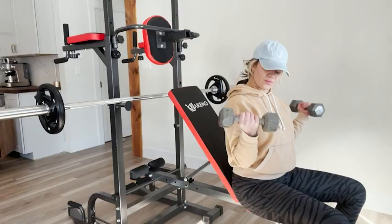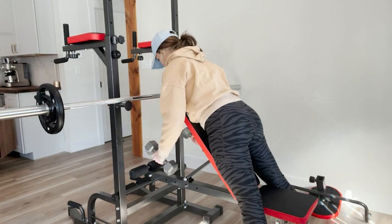This power tower by Hakino is making all my home gym dreams come true. It's incredibly dynamic and versatile. Let me show you. The Hakino multifunction power tower has so much to offer you — it truly is your one stop for home gym equipment.